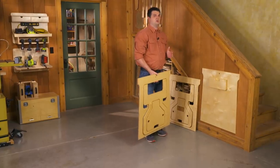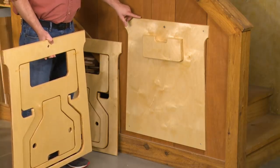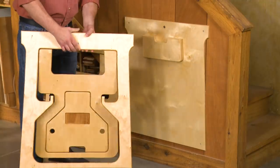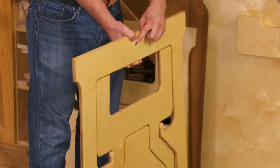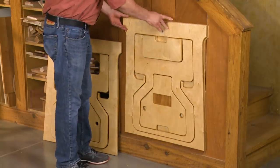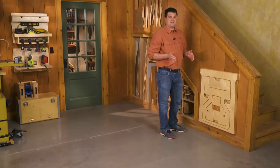He wanted to take storage to the next level, so he built this handy storage rack. It consists of a half-inch plywood back that's cut to match the profile on the sawhorse. Then he added a hanging cleat that matches the cutout on the sawhorse, and last he adds a washer and magnet on each sawhorse so it won't wiggle its way off — they just lock right into place, giving you a space-saving storage rack for your sawhorses that looks cool too.